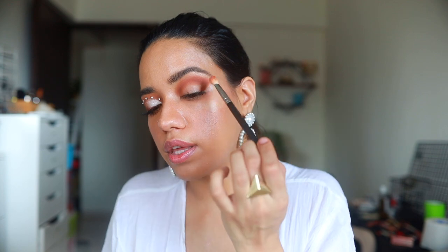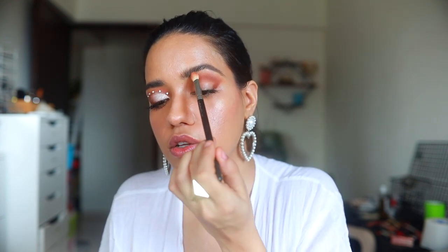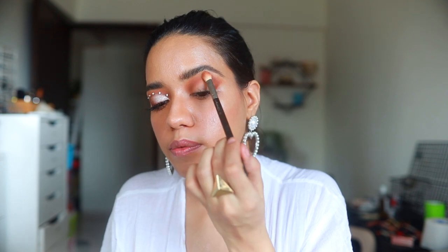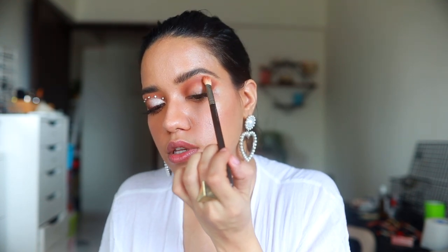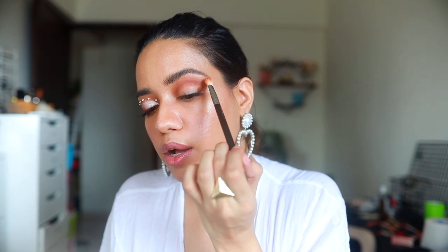Taking the blending brush once again and blending that away. I love the MAC 217 — it's one of my favorite blending brushes. I think the Pack 142 is very similar.